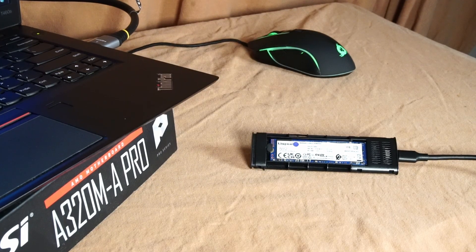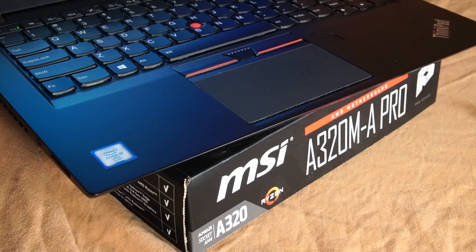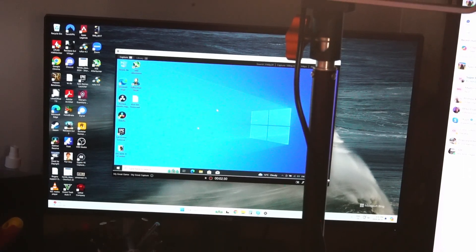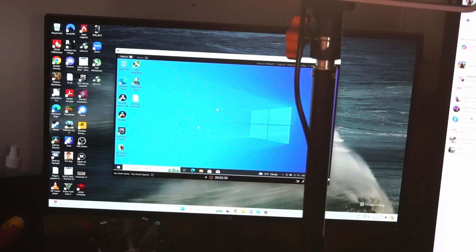I have my Steam library loaded up on an external NVMe solid-state drive, an external RGB mouse attached, the laptop resting on a motherboard box for extra airflow, and an HDMI cable connected from the T460S to my workstation PC, which houses an Elgato streaming capture device in the PCIe lane. Now we're ready to test out some games.